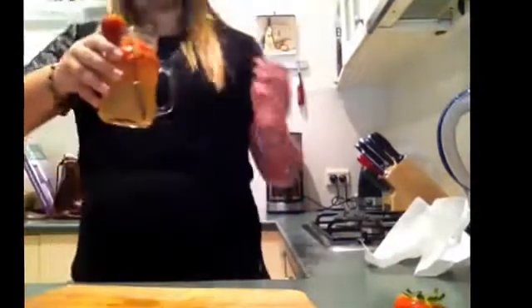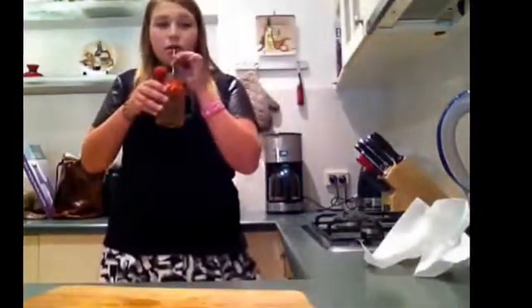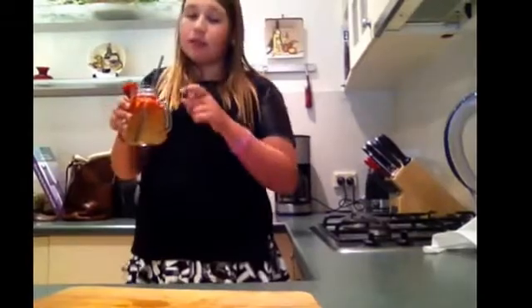Now that I have my lemonade, it's time for the taste test. I just took a napkin and wiped off the condensation. Now I'm going to try it. That's good lemonade!